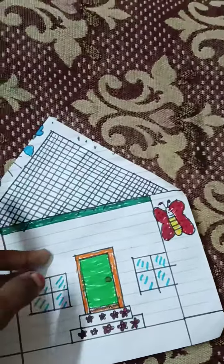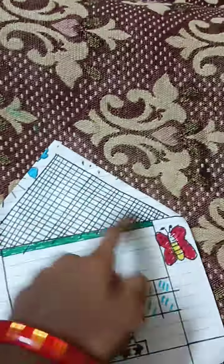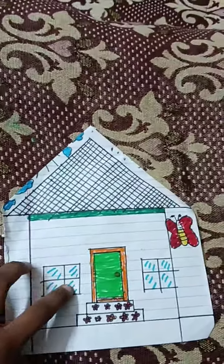I have a black color sketch. I have a box. I have a general sketch.